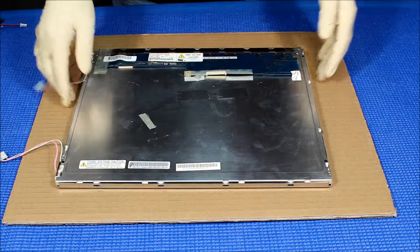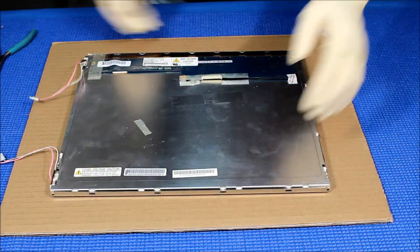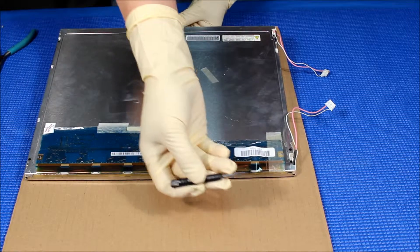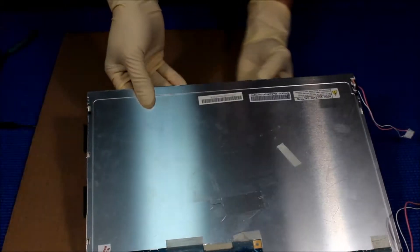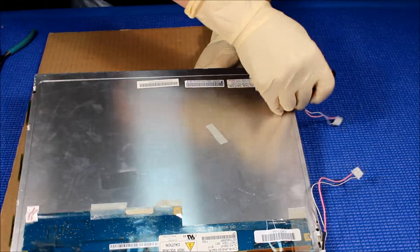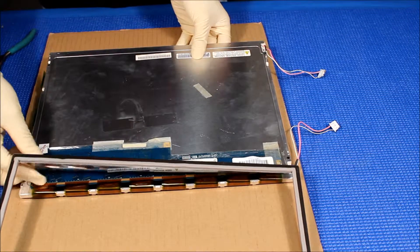Next, I'm going to show you how to upgrade this from CCFL to our UB54 series. First, we need to remove the film — there are a lot of clips. I already straightened them out here. Use a small flat head screwdriver and do one side at a time. Take it out from this side and slowly peel it off.